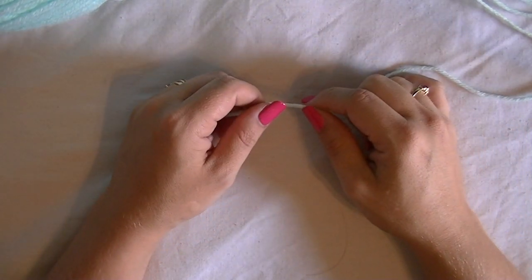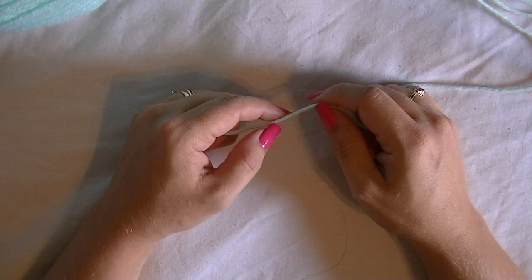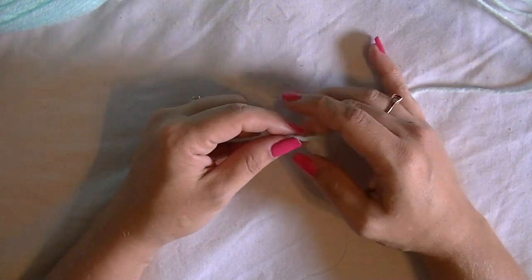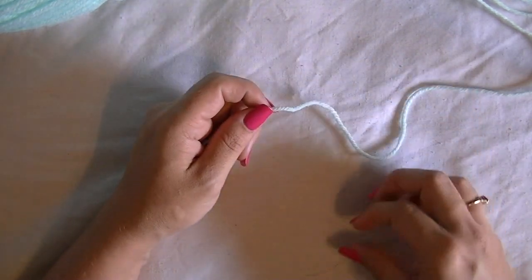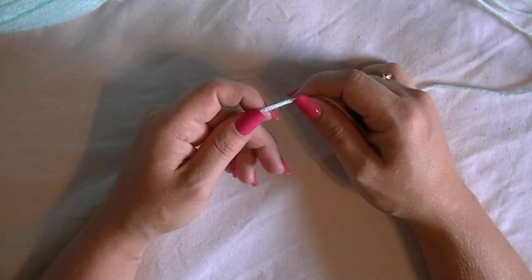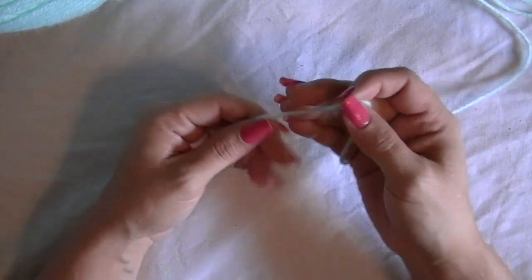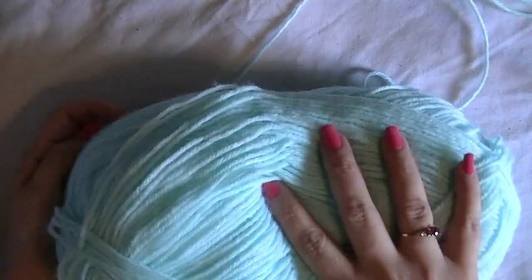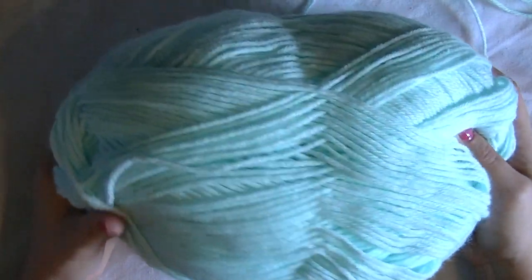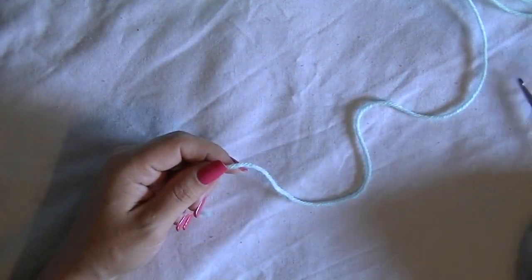First, go ahead to that link in the description box and print off your pattern. It has your materials that you're going to need — it tells you what brand and color yarn to use. If you want the exact colors that this pattern is sharing in the picture, you can use those exact colors, or you can choose a color of your own. I'm using Red Heart one pound in a mint color — a very light mint green — and it's a medium worsted weight yarn.